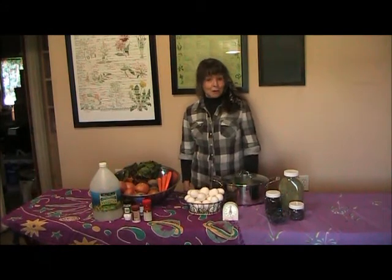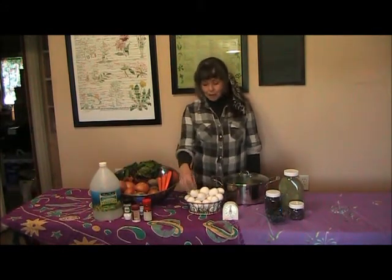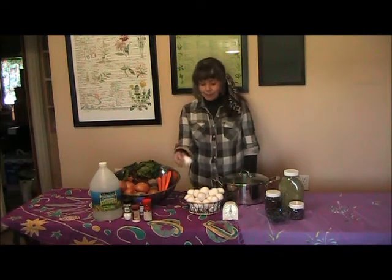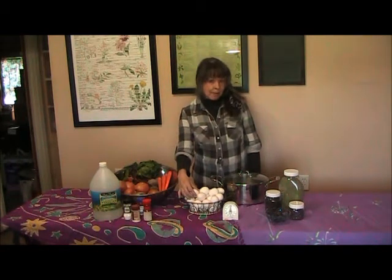Hi, I'm Elizabeth at Home on the Farm. Today I'm going to show you how to take the perfect egg and cook it perfectly. I call it the 10-10 method.